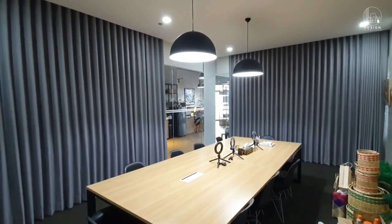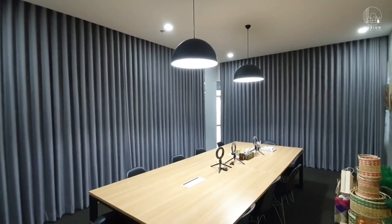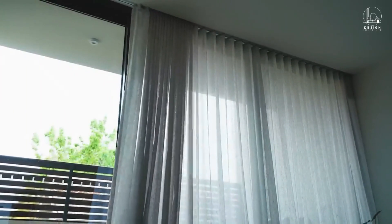Congratulations, technology lovers! Your home has been improved with a touch of automation thanks to your successful installation of motorized curtains.